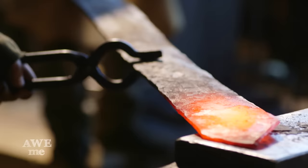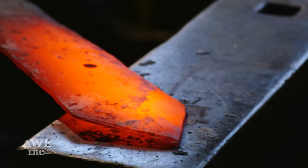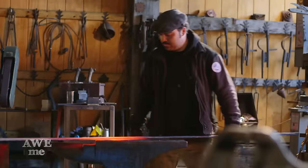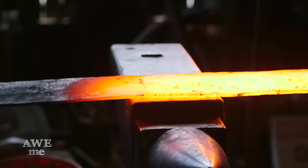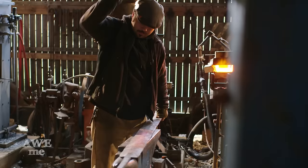Now that we've got the blade drawn out to length, Sam begins to forge the tip. Sam makes sure his blade blank is straight and true before moving on to hand beveling. Sam's hand beveled hundreds of blades, but I don't think he's ever tackled one this big. It's going to take dozens of heats, lots of concentration, and a whole lot of strength to get this one done.